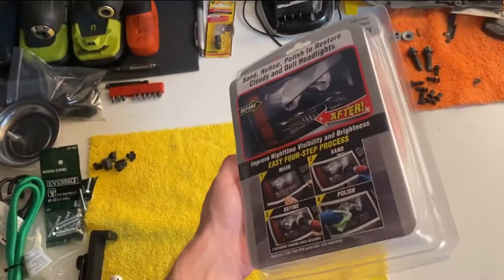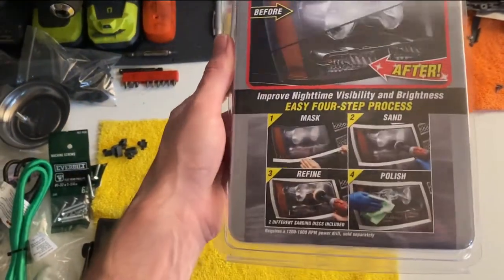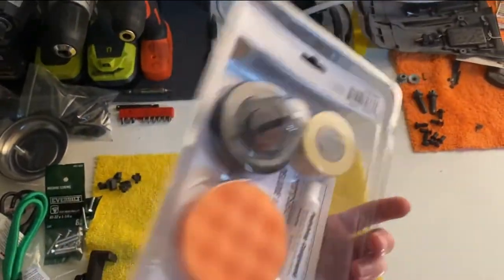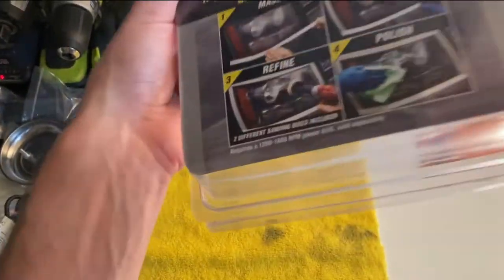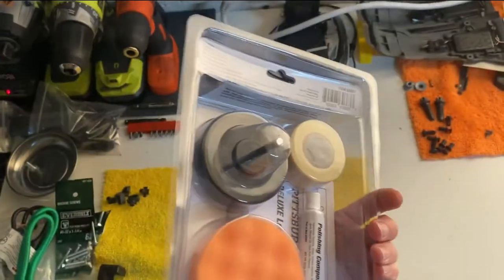So this is our kit for the headlight restoration. As we can see, it's just some pads, some polishing compound, and small masking tape. It also says it requires a power drill, because this attachment right here will go into a power drill.